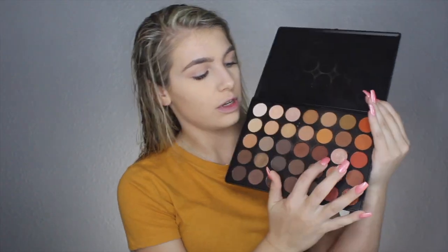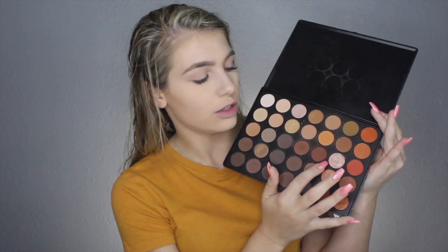Now I'm gonna start on my eyes. I want to do just a pretty simple nude look and I want to use one of the Stila liquid eyeshadows I just got — I think I want to use the shade Kitten, which is like a metallic rose gold. First I'll take the peachy shade in the Huda Beauty palette and put that all over my lid as a base, then I'll use a rose gold shimmer shade from the 350 palette from Morphe and pat that on my lid.